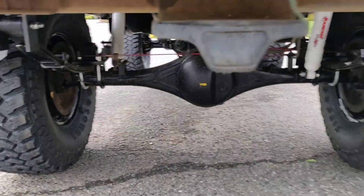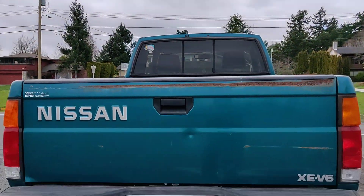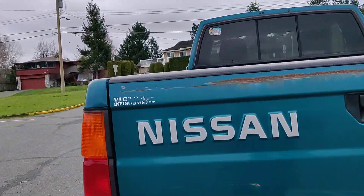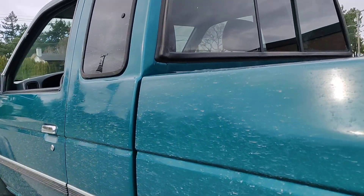Pretty happy with it. I'll make some more videos shortly. I think I'm going to build a bumper for it — front bumper winch.